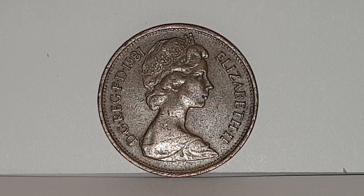Hi everyone, welcome back to CoinWorld UK. I'm going to be talking to you today about the 1981 two-pence coin.